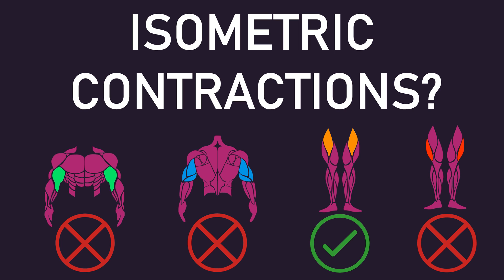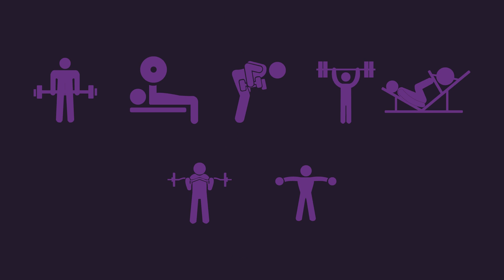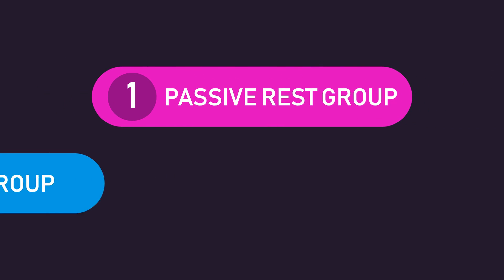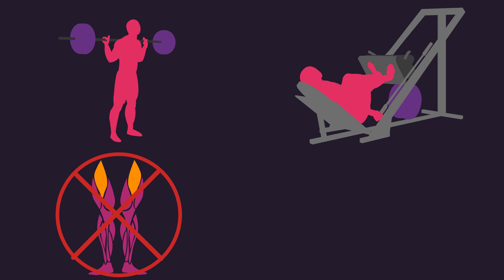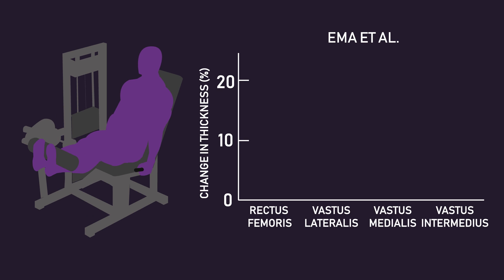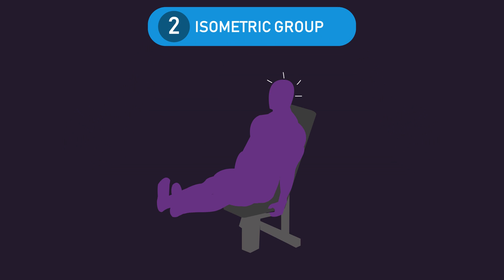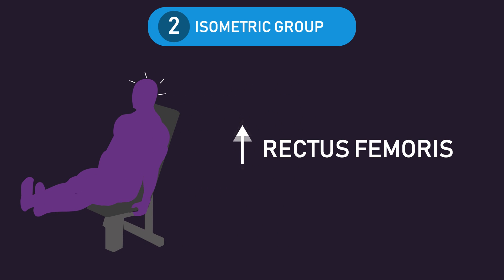Could anything explain why the mid-thigh benefited from isometric contractions? Exercise selection can likely explain this. Both groups were training the barbell back squat and leg press. The rectus femoris, which is part of the mid-thigh, is poorly trained with these movements. Research by Kubo and colleagues demonstrated that back squats at 140 degrees and 90 degrees of knee flexion both failed to grow the rectus femoris. Leg extensions, on the other hand, have been documented to be quite good at growing the rectus femoris. Given that the isometric group were essentially performing an isometric leg extension between sets of the back squat and leg press, this likely increased tension on the rectus femoris, resulting in greater mid-thigh growth.